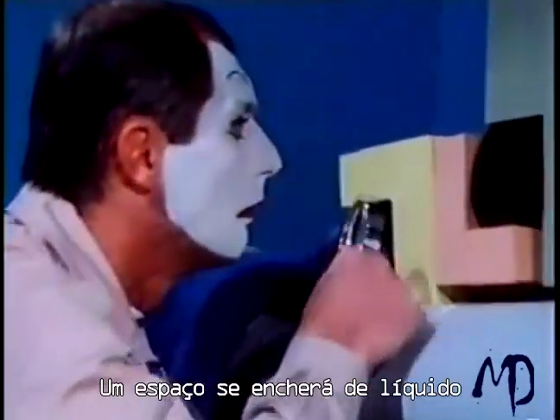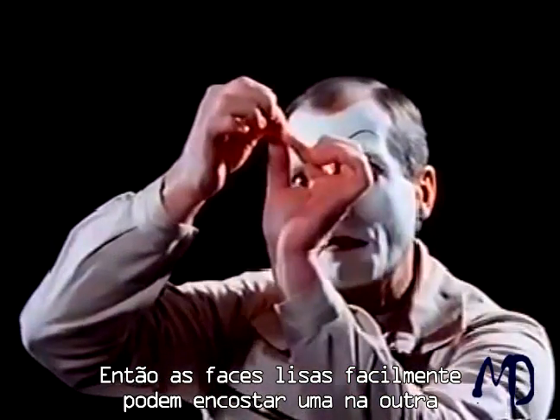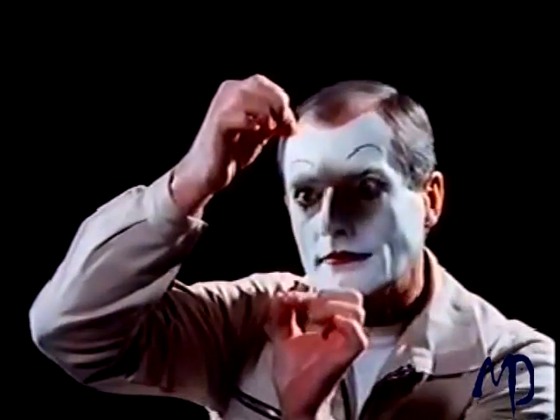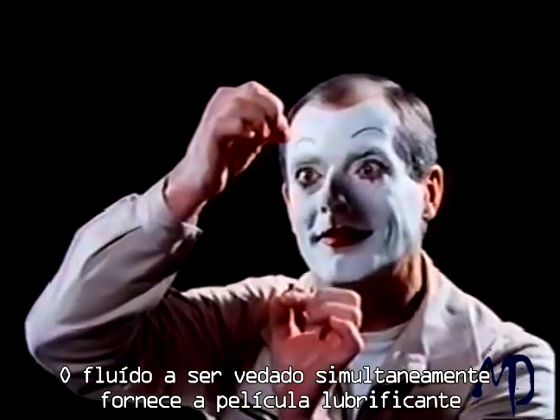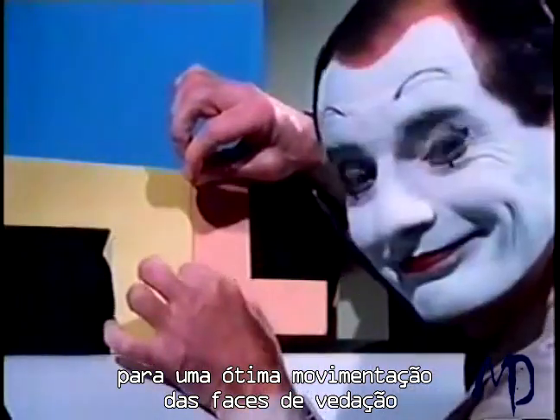Sealing gap? A gap would fill up with fluid — a gap must surely result in leakage. The seal faces slide on a thin fluid film. This fluid film is hair-thin, so that the sliding faces hardly come into contact with each other. The fluid that is to be sealed simultaneously supplies the lubricating film for an optimal sliding motion of the seal faces. That's the answer.